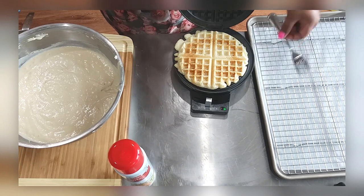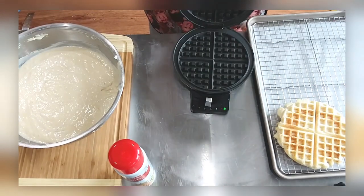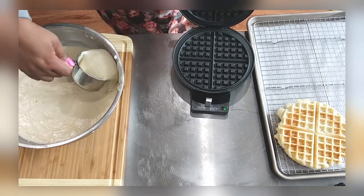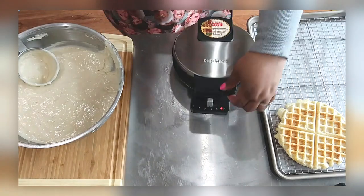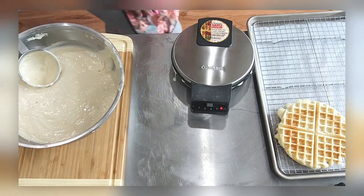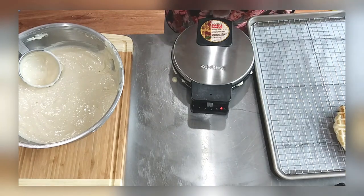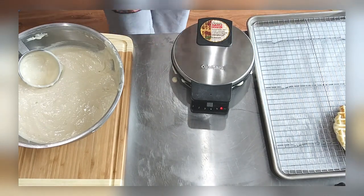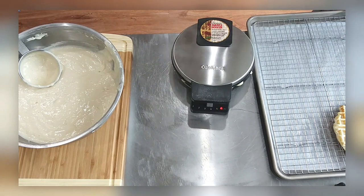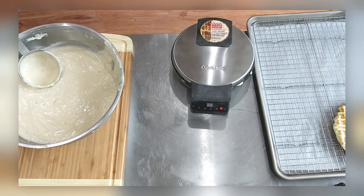Look at that — a golden crispy waffle! I'm putting it on my cooling rack and setting it aside. I don't stack them right away because you don't want them getting soggy. I'll just keep making waffles and then stick them in the oven to get a little bit of crisp when we're ready to eat. It smells so good — I was ready to eat! These waffles are so, so good.